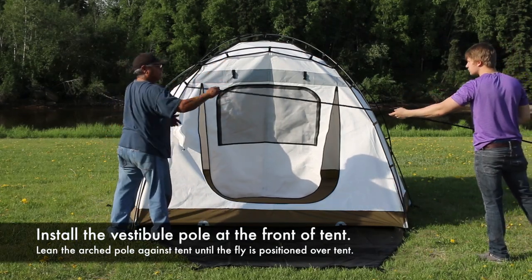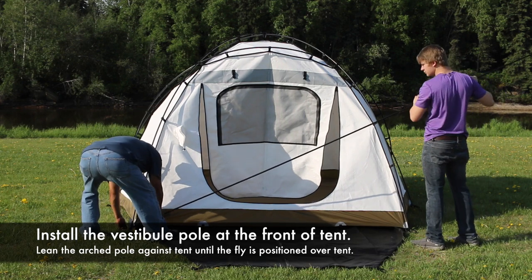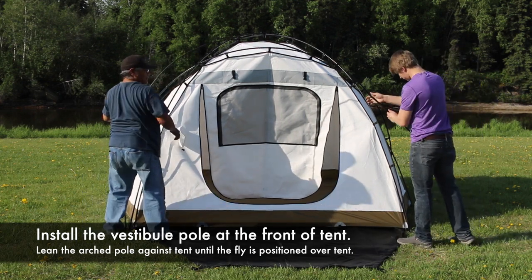Install the vestibule arch pole into the grommet strips on each side of the door. Lean the pole against the tent body for now.